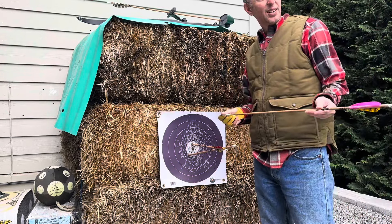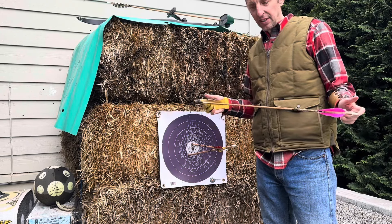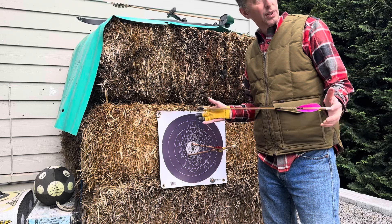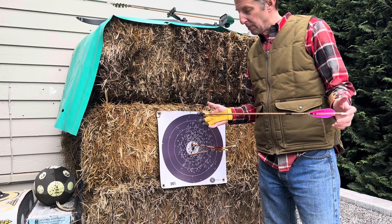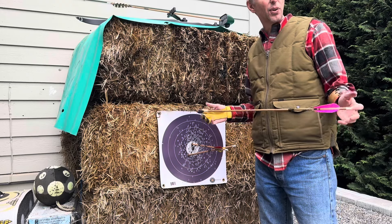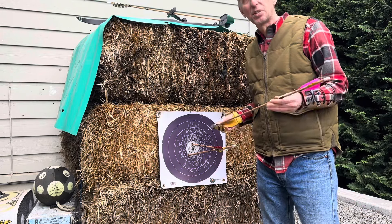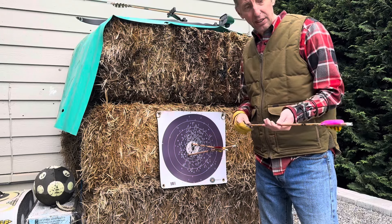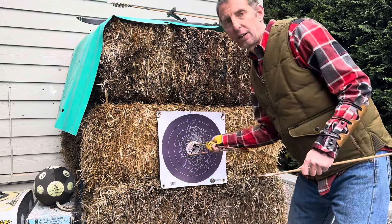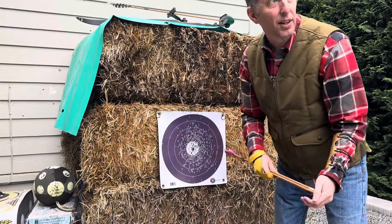I'm trying to use the same length arrows across all my bows. With my target bow I dial it in really tight — obnoxiously tight — and I've done that with other bows in the past. But now I'm just going for: when they're fletched, are they flying nicely? Like 90% good. To me these are flying 90% good. I'll slow-mo them to confirm, but I think they'll be fine. This is a hunting bow, not a target bow.